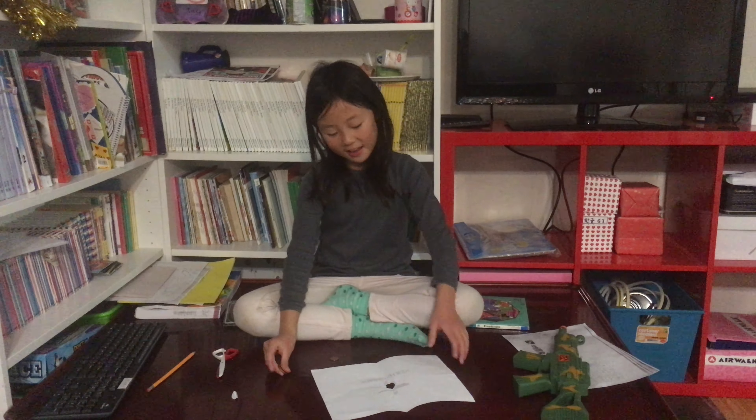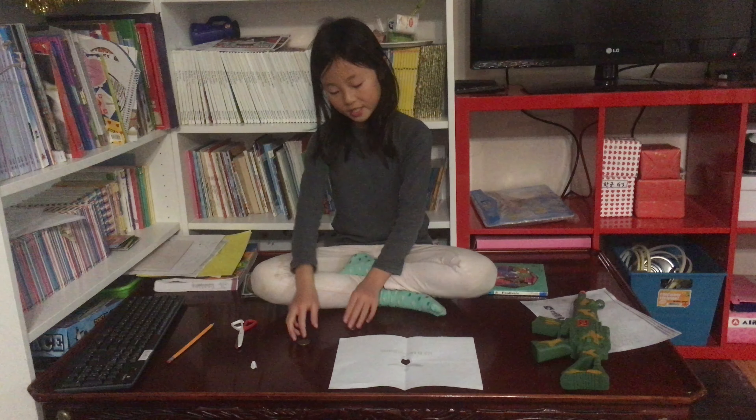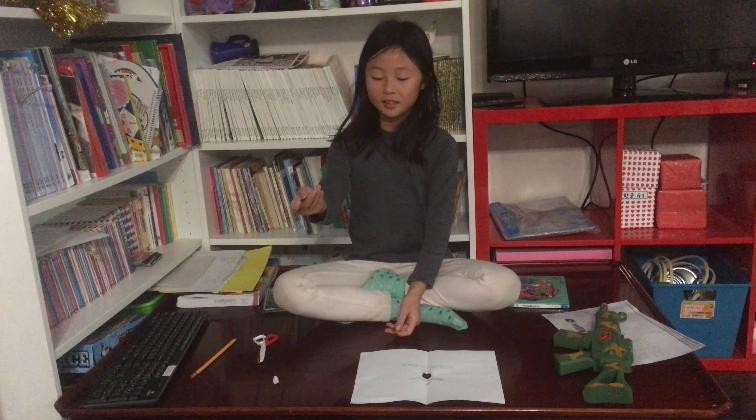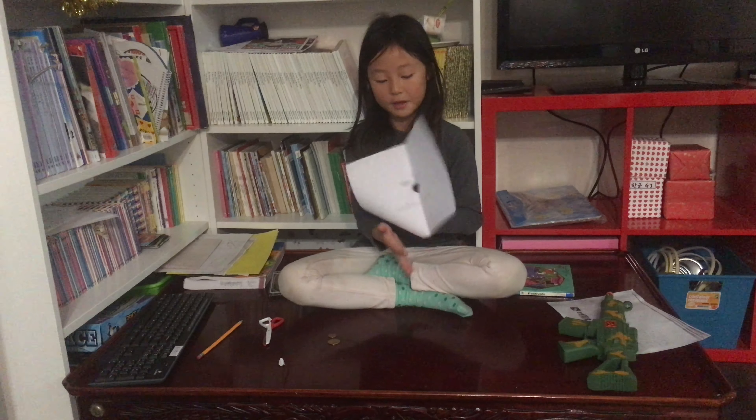Hi guys, welcome back to my channel. I am going to be showing you a trick, teacher's edition, but just jokes. Here is a loonie, a penny, and a piece of paper with a hole.